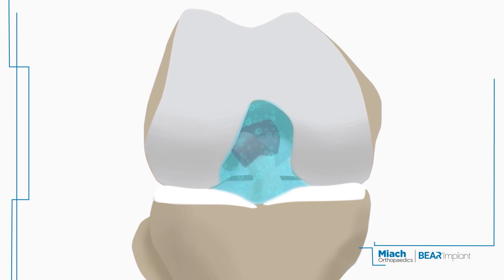Over time, the Behr Implant integrates with your own tissue and continues to strengthen, ensuring a robust and durable recovery.